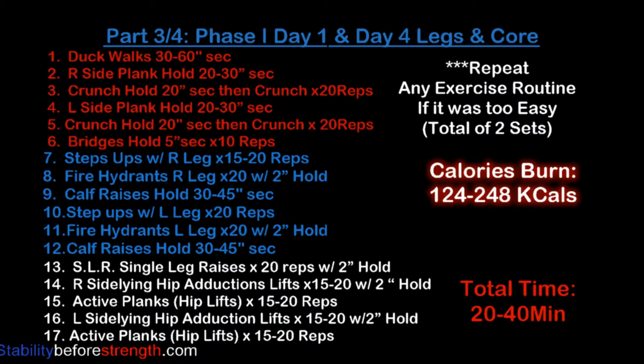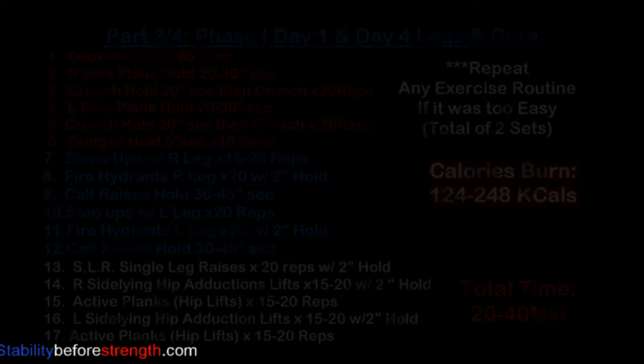Here's the list of all the exercises for today's leg and core routine. You can click on the link and it will take you straight into today's workout routine, then come back for part 4. This workout burns between 124 to 248 calories, and if you decide to do two sets of each exercise, it should take about 20 to 40 minutes to complete.